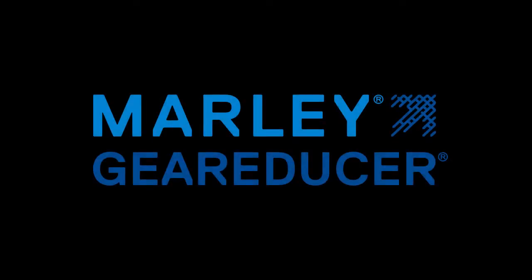Thank you, Jerome, for walking through the Marley gear reducer features. Tune into part two of this three-part podcast series where we'll take a closer look at drive shafts.